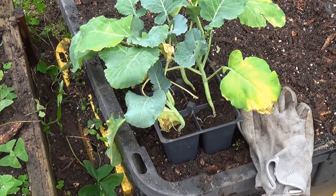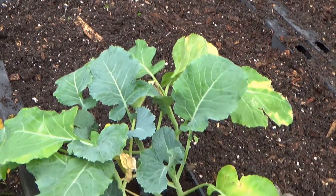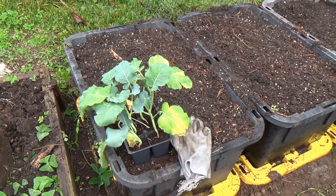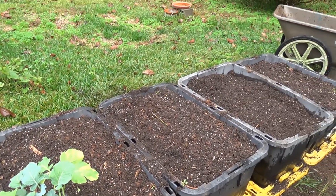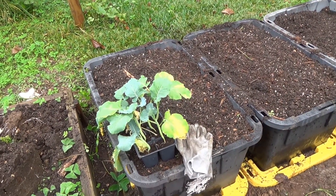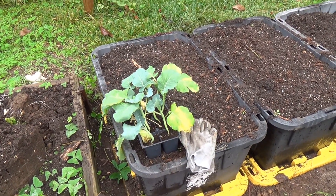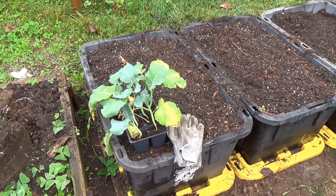I don't like broccoli at all — my wife loves it. I don't even like the smell of it cooking, but I had a little space here so I decided we're going to give her some broccoli plants. I picked up six at Lowe's, and I'm going to plant them in here. There are still plenty of caterpillars and butterflies around, so these are going to have to get netted. I'm going to plant these and then show you what I want to do with the netting.